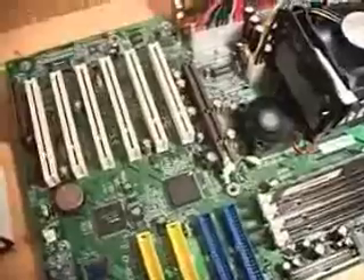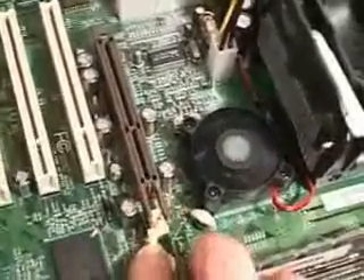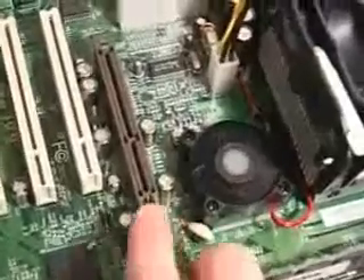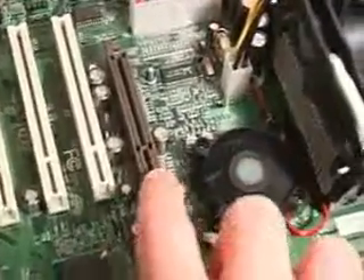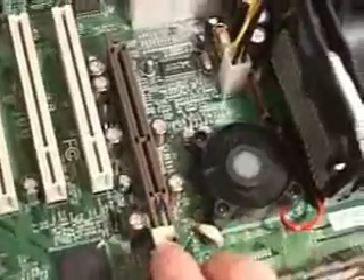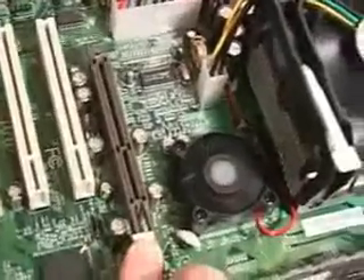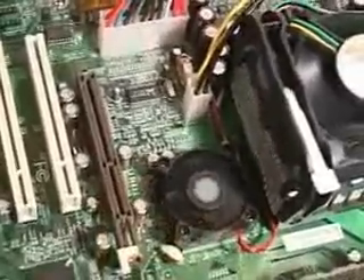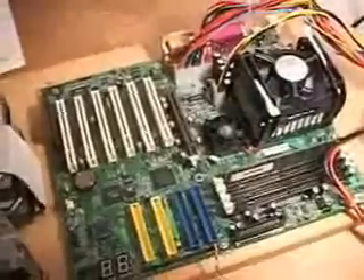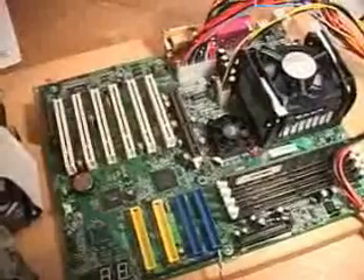Something else I would like to note on this motherboard is the AGP slot. This slot has a little tab at the end which you can pop up once your video card is installed. This is an excellent idea for the simple fact that when you put your video card in, you certainly do not want it slipping out or popping out. This excellent feature ensures that your video card is going to stay seated very well. Let me now get this system up and running and I can show you the BIOS features as well as some results in the operating system.